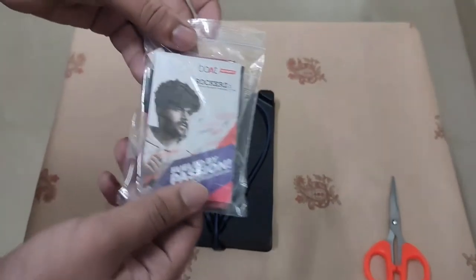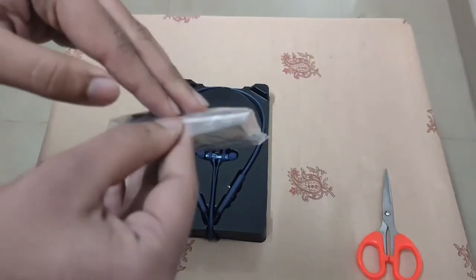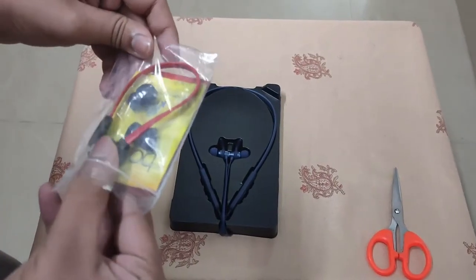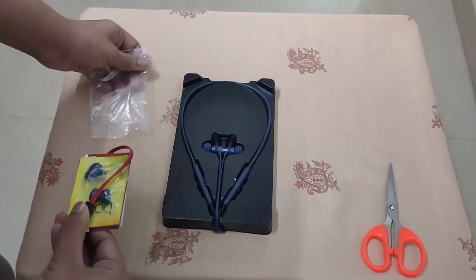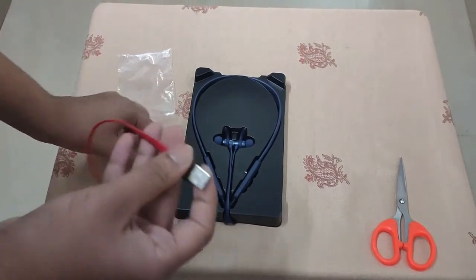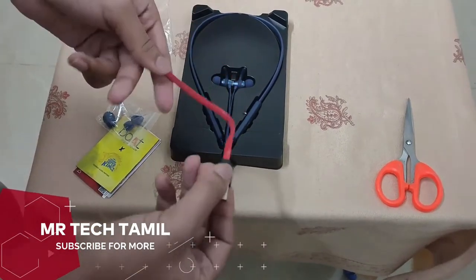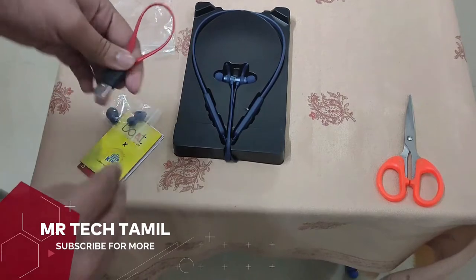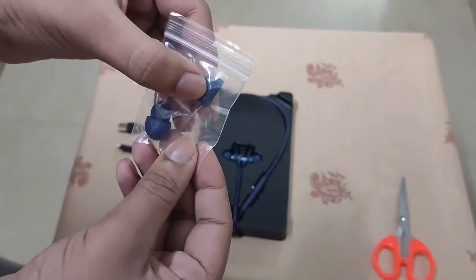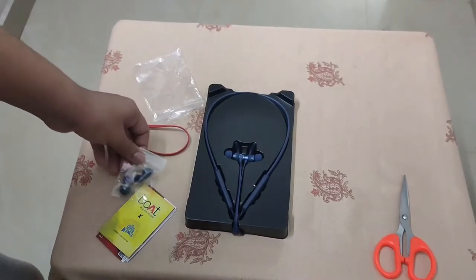OK guys, opening here. I have the earphones in the red color. I have a USB cable — this is very soft, it's very soft. We have two pairs out of four pairs of ear tips.